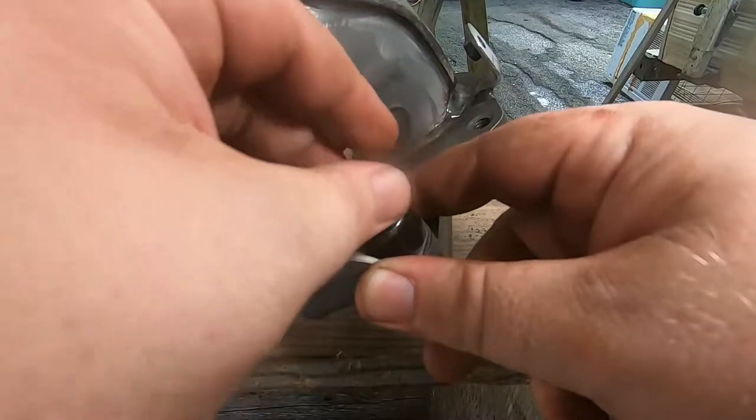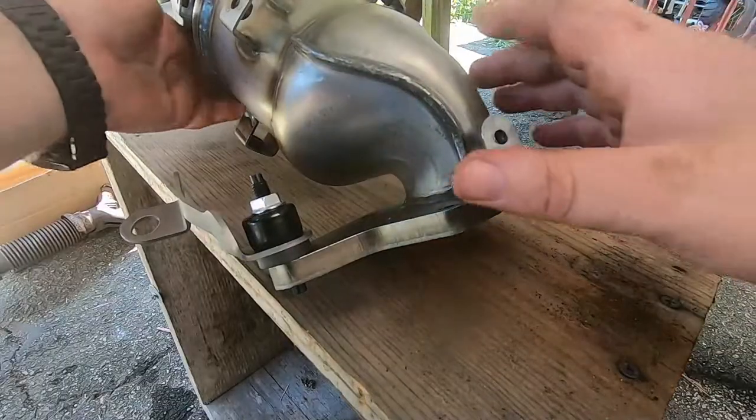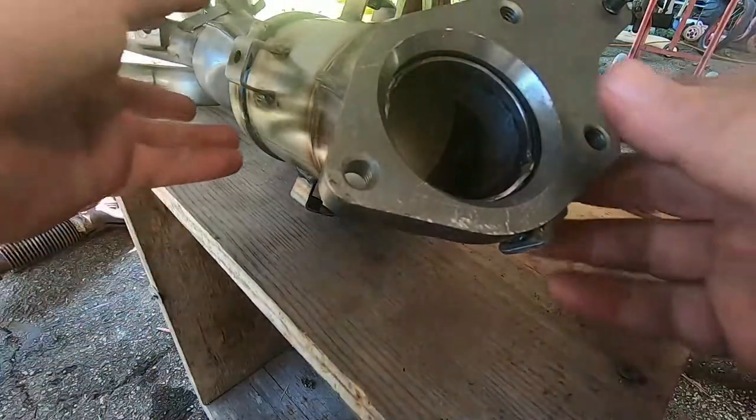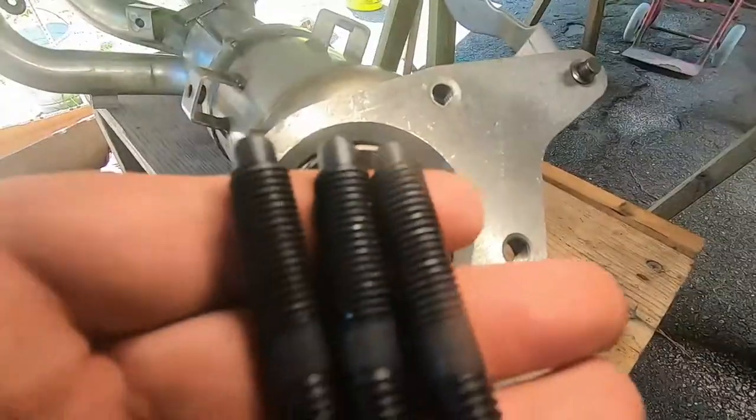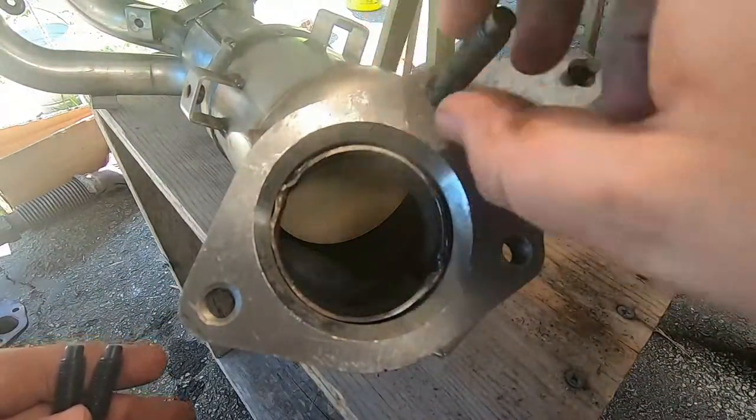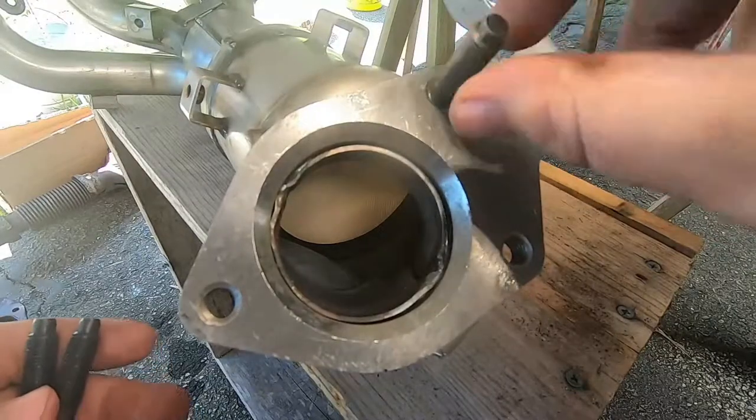So now we're going to go to the actual three studs of the exhaust. You just want to drive the studs in as tight as you can.